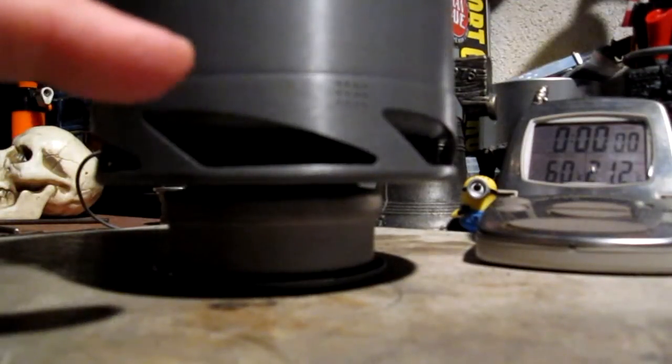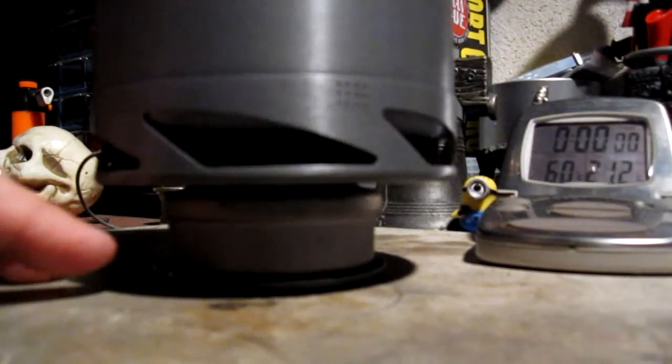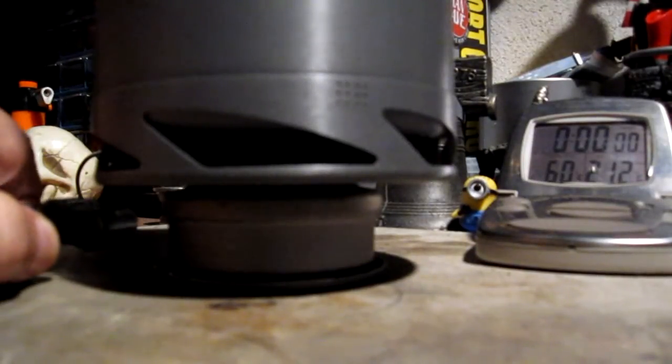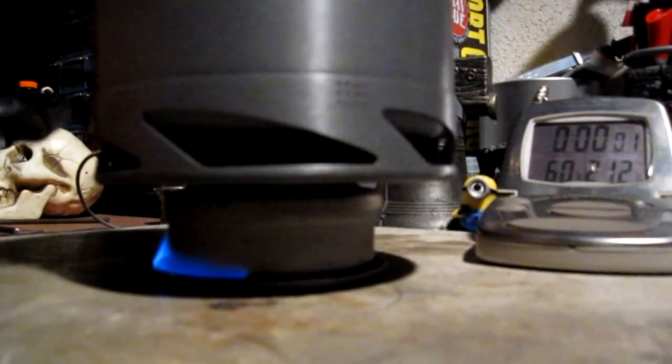Okay, I have two cups of water in here now, starting at 60 degrees. I put 30 milliliters of methanol in the burner, and pulled some out to put into the primer pan, so it's still a total of 30 milliliters. Let's light the primer pan. Start the timer.